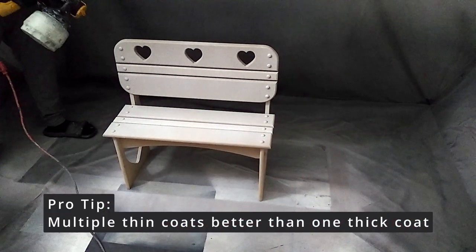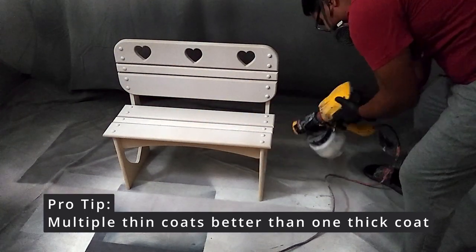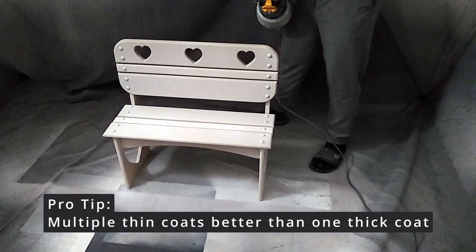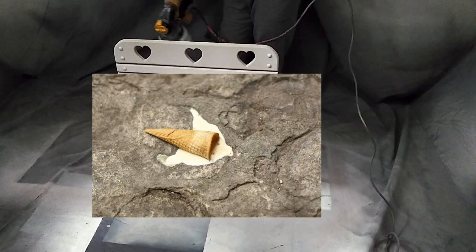Pro tip: whenever you paint furniture, whether by brush or paint sprayer, it's usually best to do thin coats and slowly build up coverage rather than one thick coat that could show brush strokes or turn into a drippy mess.